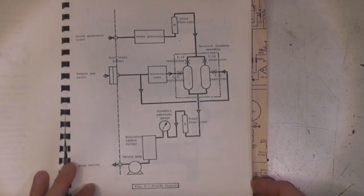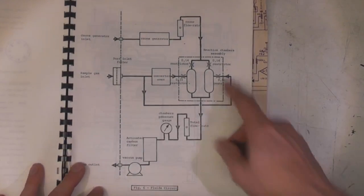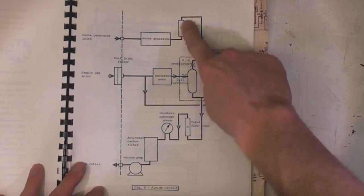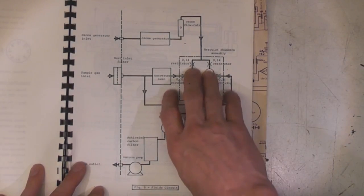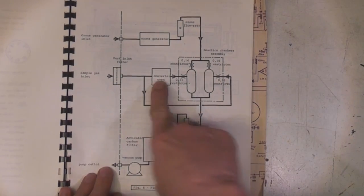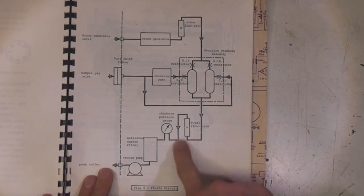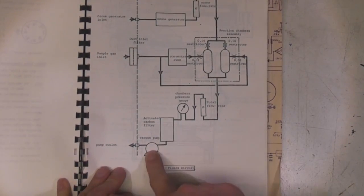This includes quite a lot of schematic details - this is the actual gas circuit. We've got an inlet to the ozone generator which I think is just filtered air, ozone generator, a flow meter, restrictions to control the amount of gas going through, then the actual reaction chamber, the sample gas going through one path through this oven, the other path going directly, another flow rate indicator, pressure gauges, a carbon filter and a vacuum pump to actually pull the gas through.